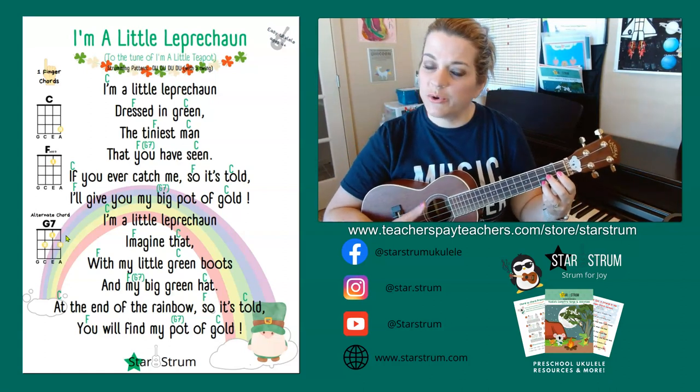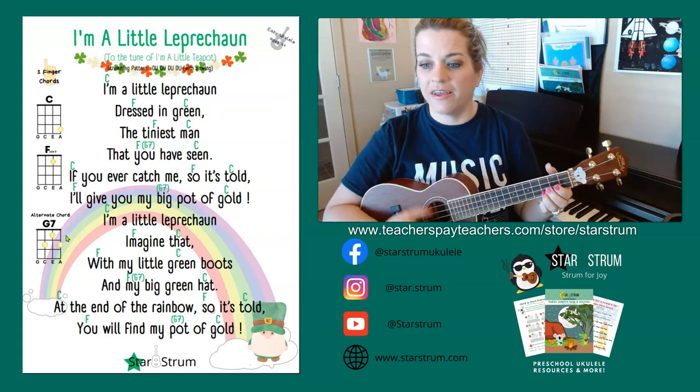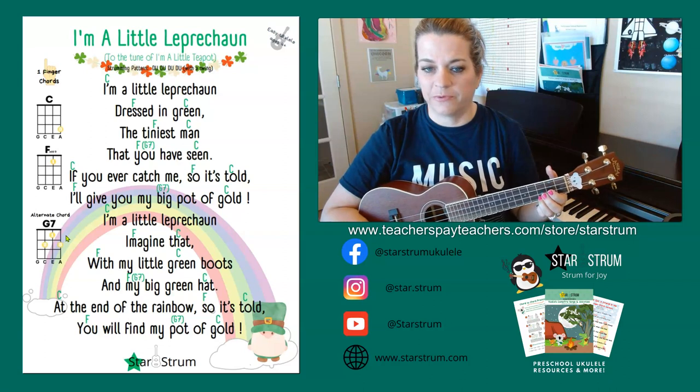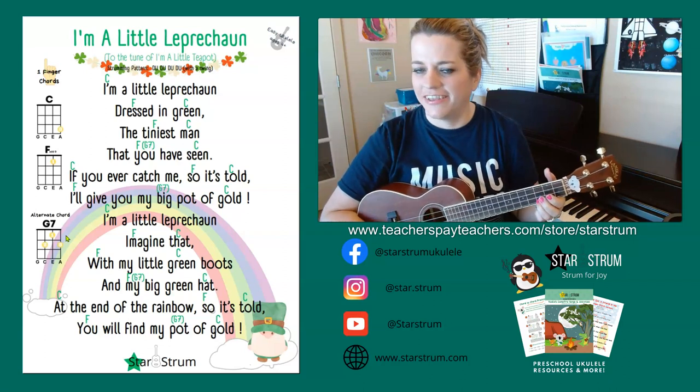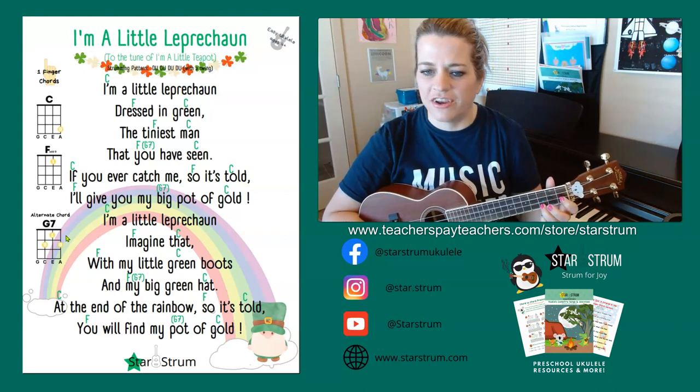Now, those of you who want to learn a little bit more of a challenge, you can do the down, up, down, up, down, up strum, with a little bit of a swing in there. I'm a little leprechaun dressed in green.